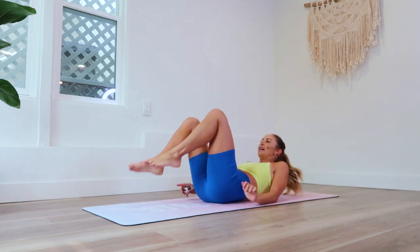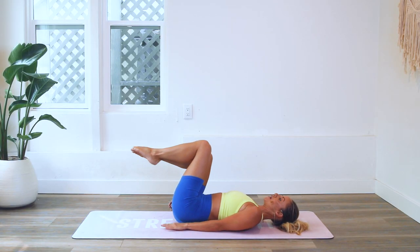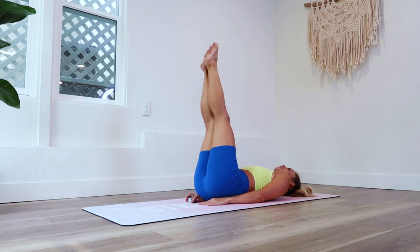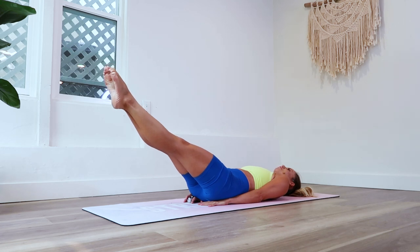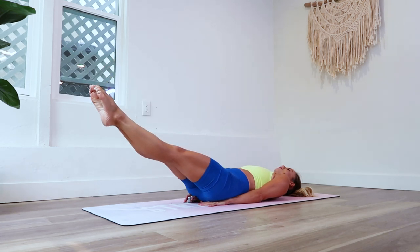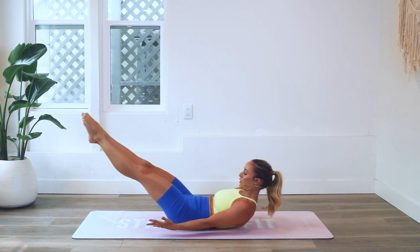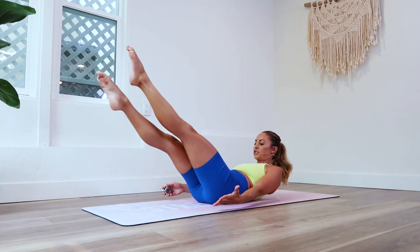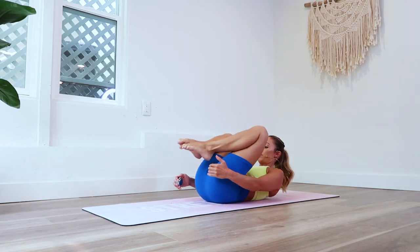Go ahead and lay down on your back. You're going to reach your toes — I always like to point my toes like the ballerina I am — and we're just going to reach out at a 45 degree angle. I like to take my hands underneath my hips to support my low back as a modification, or if you want to take it up a notch, reach your arms forward with your head lifted off the floor.